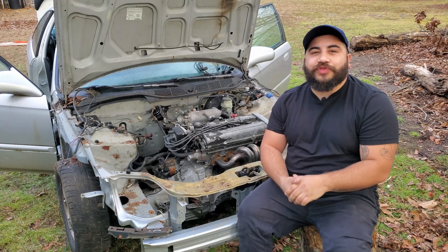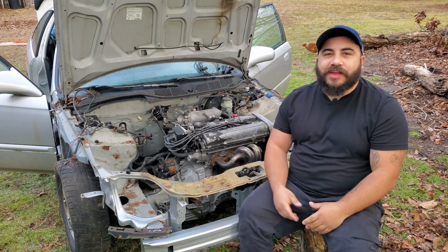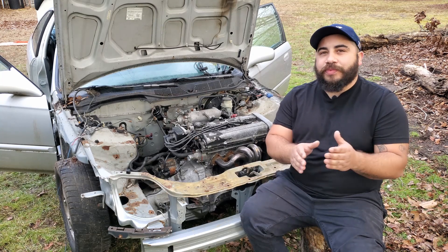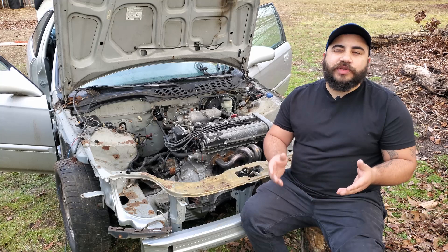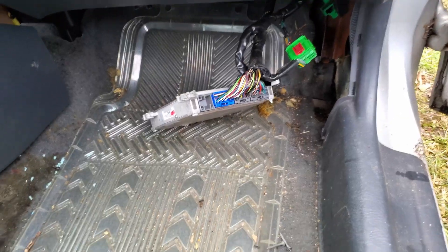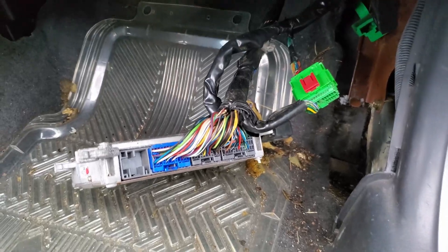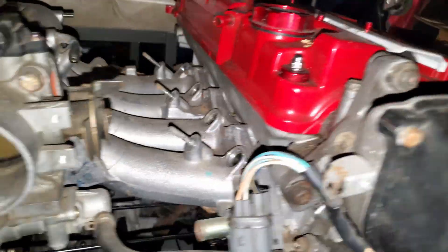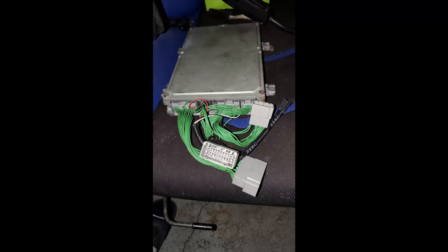In this video I go over ECU and harnesses regarding the B20 swap and the EK Civic. I then go into explaining the differences between OBD2a and OBD2b, which changes between the years of 96 and 98. The differences are some plug ends regarding the ECU's connectors and some of the distributor plugs as well, which change depending on the pin-outs and the shape of the plug — sometimes they're not interchangeable. You can buy jumper harnesses from eBay or something like that.